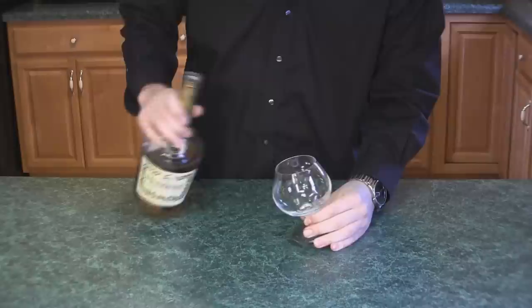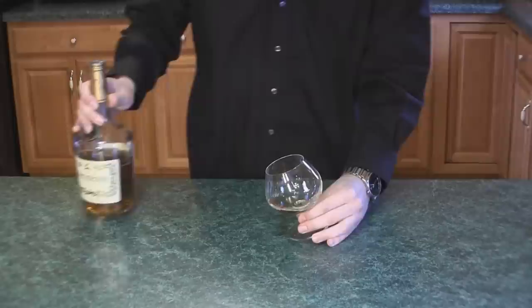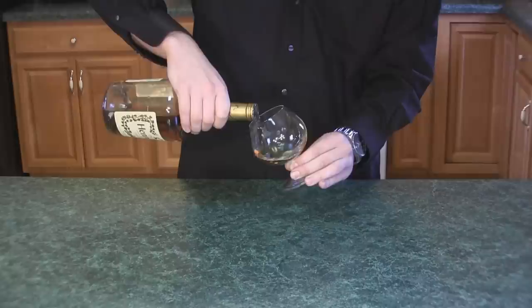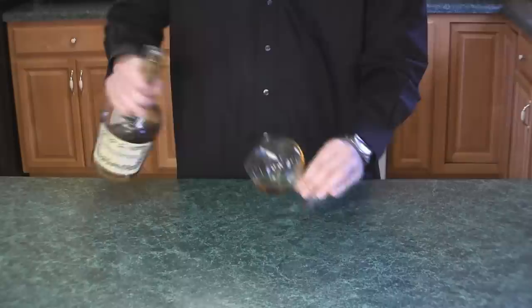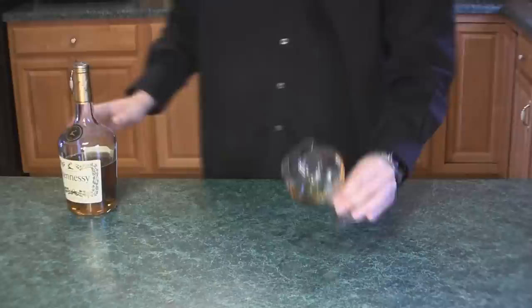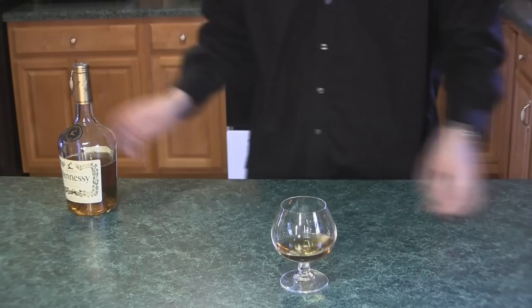So just pour some of it into the glass. These glasses are made so that if you turn the glass sideways, it will actually work out to the perfect amount. So it looks like we need a little bit more. This right here is the perfect amount of cognac to be served as a shot.